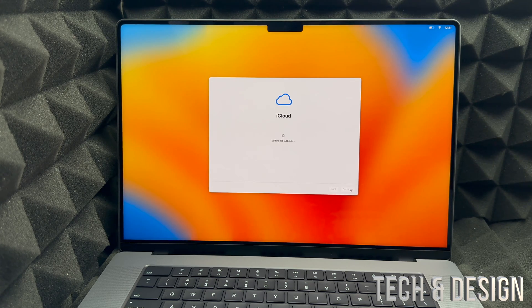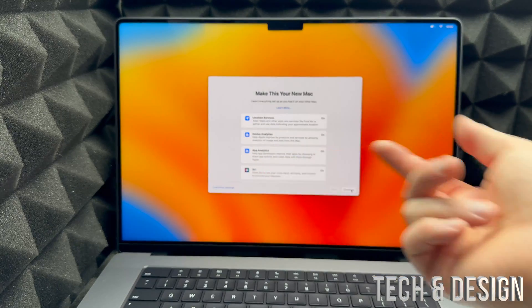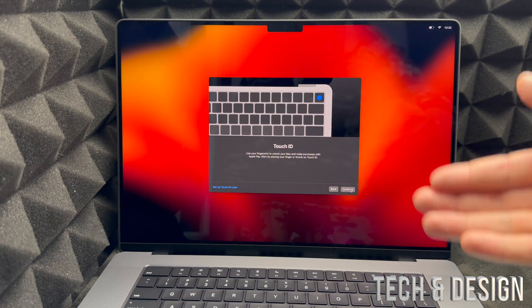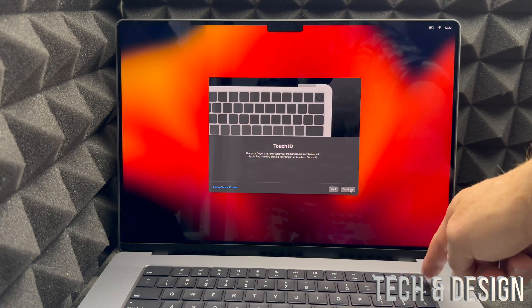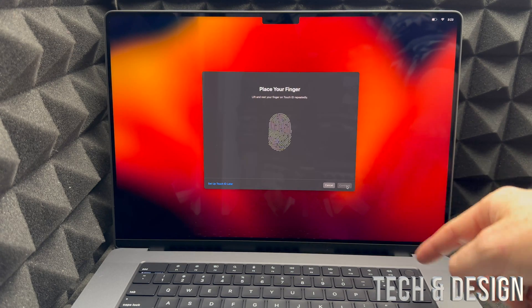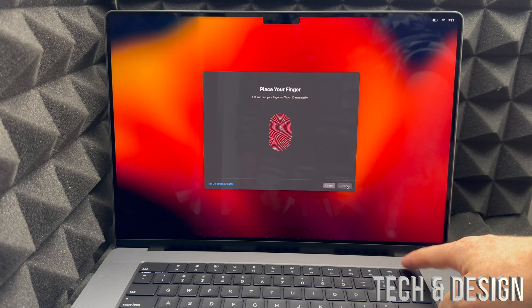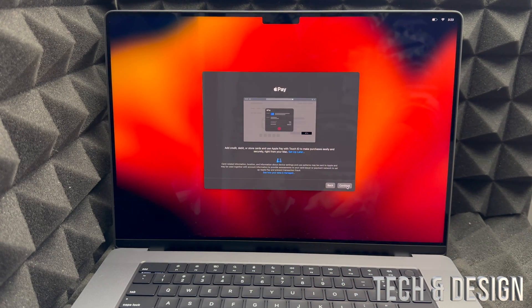Then iCloud will set up your account. You can customize settings on the left-hand side, but for now just click 'Continue.' Next is Touch ID — remember, it's the same button as your power button, located in the top right corner of the keyboard. Click 'Continue' and then place any finger on the button repeatedly — lift it and place it several times until it's done. You're not pressing it hard, just resting your finger on it.